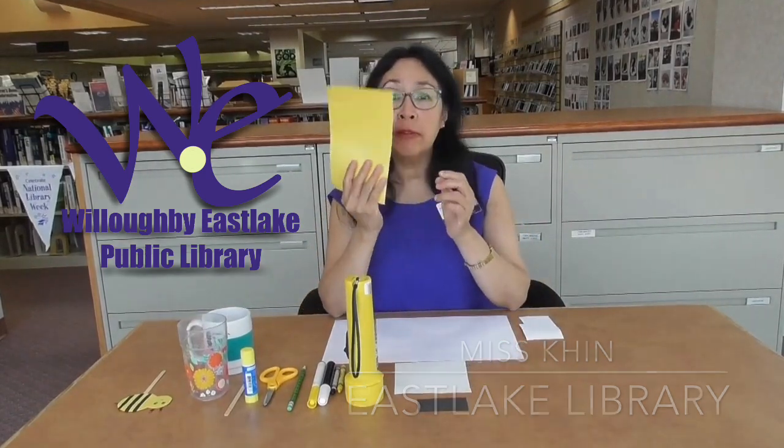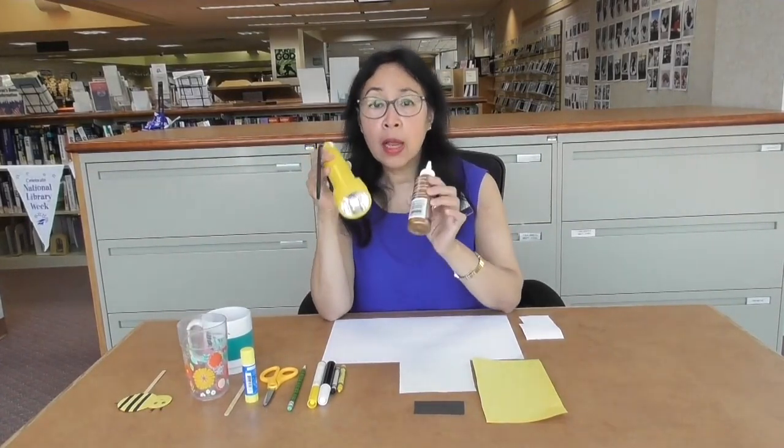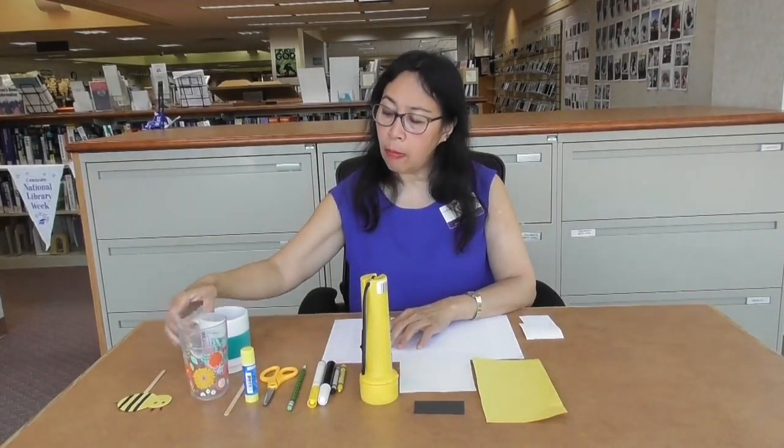You will need a piece of yellow paper and a small piece of black paper. If you don't have yellow and black papers at home, you can use a white piece of paper for your craft. You'll also need two objects with a circle shape at the bottom — one must be a little bit larger than the other. You can use a coffee mug or a tumbler or anything with a circle-shaped bottom at home.